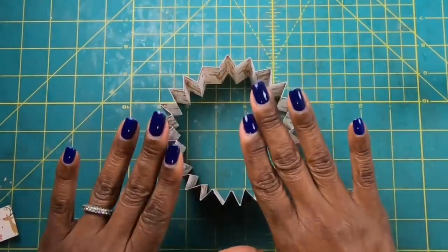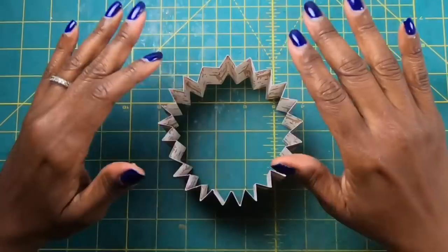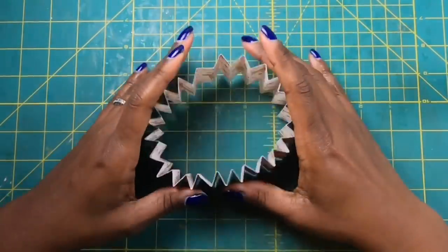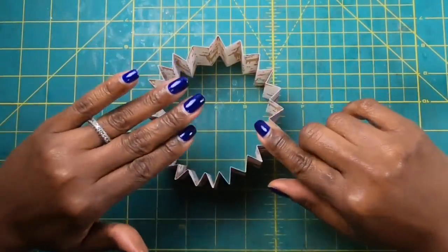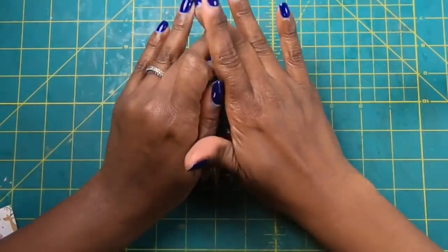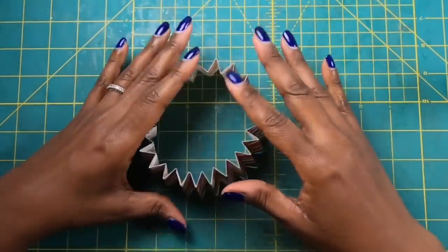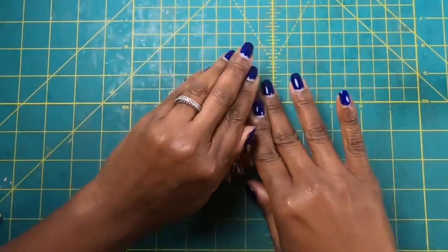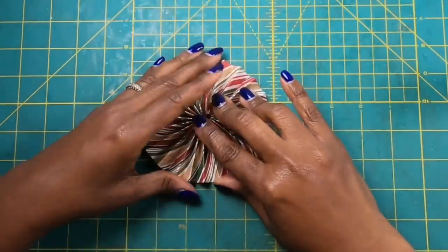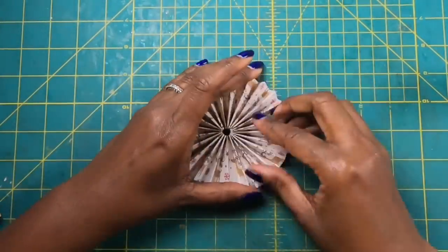Everybody does this part differently and everyone has a technique that works for them. This is the technique that works for me, especially when working with one as wide as this. I'm going to stand it up just like this and take my hand and press down — standing it up, hands in, just press it down. And now you can see I have a rosette!